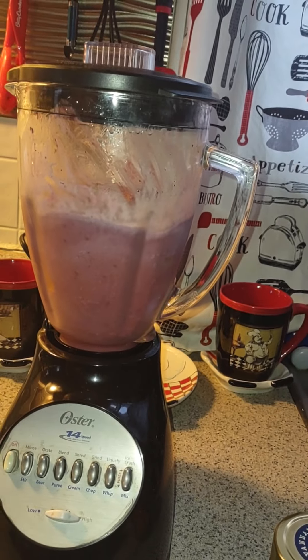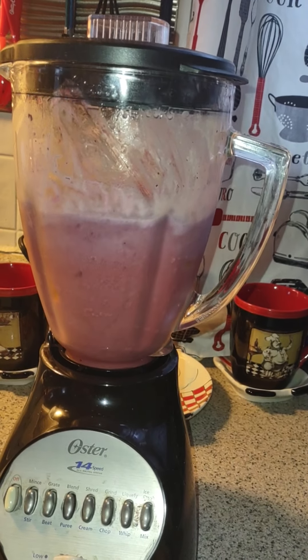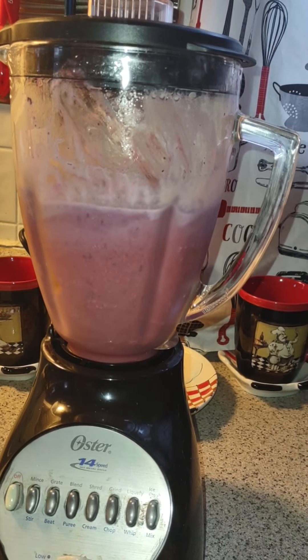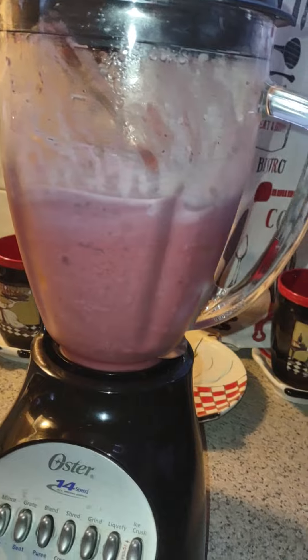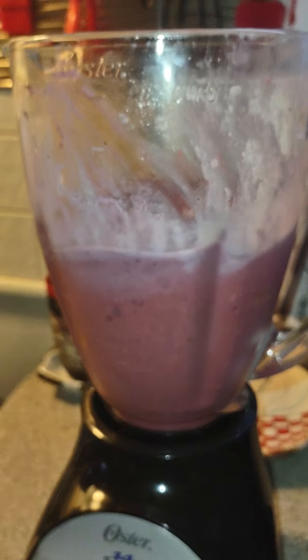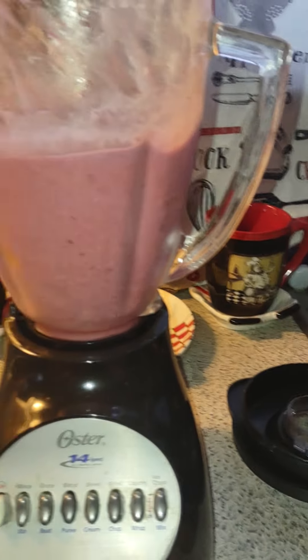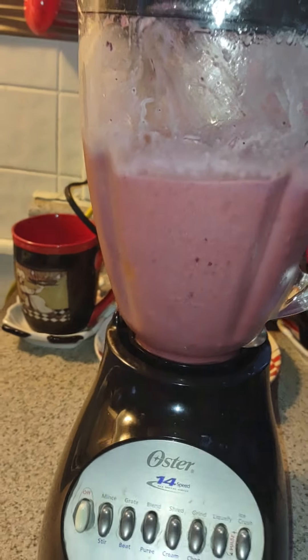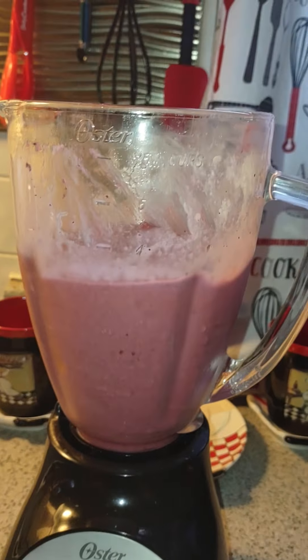There we go, come on, there we go — ah yeah, there we go. Blend it now. Oh yeah, there we go.